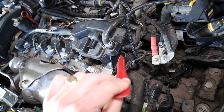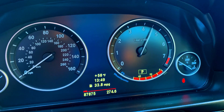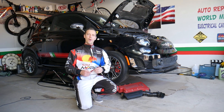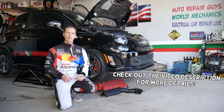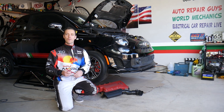Make sure you stay until the end — we will explain how you can test the camshaft position sensor that gives you that code. Welcome back to Electrical Car Repair Live. Thank you guys for watching and subscribing to the channel. Today will be a super helpful video for anyone having a Fiat or Alfa Romeo with a check engine light on and code P0340.